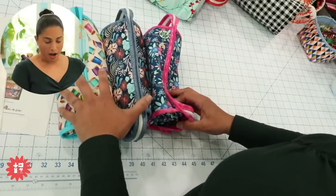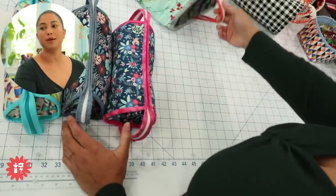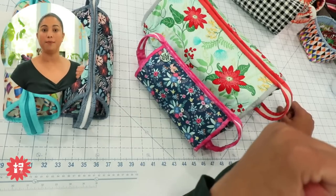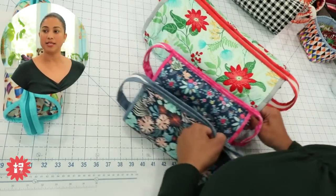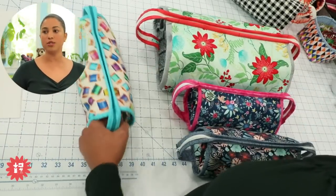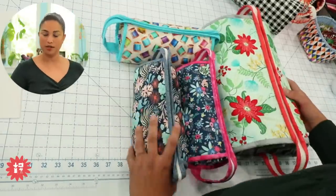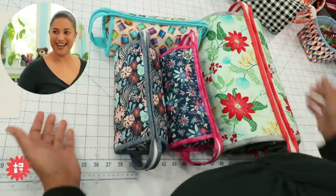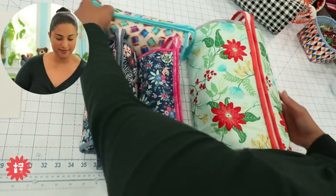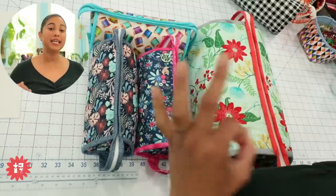I often get asked how the sew-together bag compares to the all-rolled-up tote that many of us made as part of my organizer club back in 2018. I thought today would be a great opportunity to visually show y'all the difference. Here are my three sew-together bags side by side — you can see that all three of them are about the size of one all-rolled-up tote. The size difference is significant.